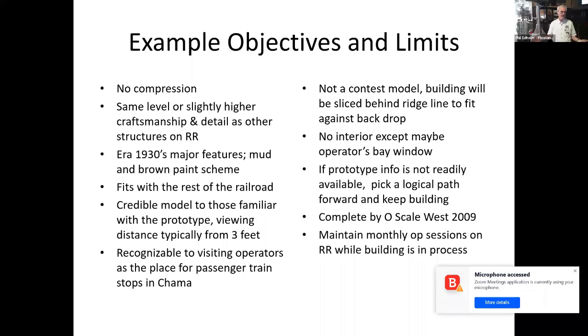This is an example of objectives and limits — I sit down and write these in a notebook. For the Chama Depot, I didn't want to have to compress it. It had to have the same level or higher craftsmanship as everything else on the layout, so the layout blends together. It was going to be 1930s era in a mud and brown paint scheme, and it had to be a credible model for those who know the prototype. Because we do a lot of operating, it had to be a location that visiting operators could recognize as the place to stop the passenger train — people were stopping all over the Chama yard, so this solved that problem.